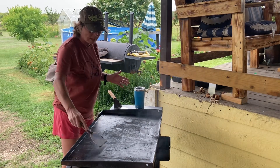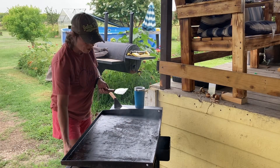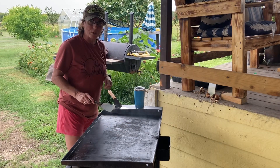This Blackstone Grill is a great quick cooking tool to cook hamburgers, steaks, hibachi style. So I'm going to get started on making some burgers while they're still working over there.